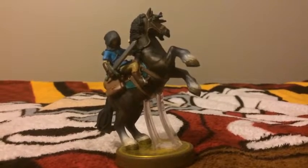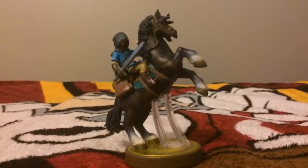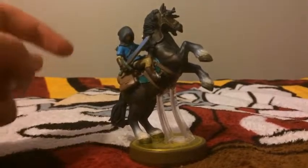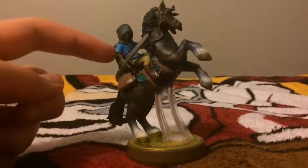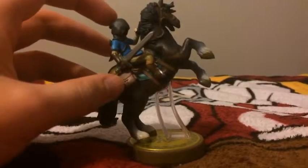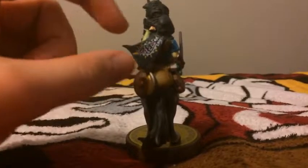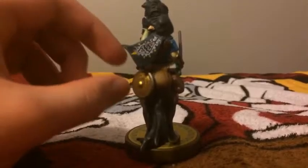The next figure you guys see here is the Link Rider, or you can call it Rider Link. Here's Link, and it's the same outfit for Link just like the Archer Link. He's got himself a hood — really nice details on the hood. There are some designs here on that cape, because you can see he's wearing a cape, and you see his shield, and also he's riding a horse.